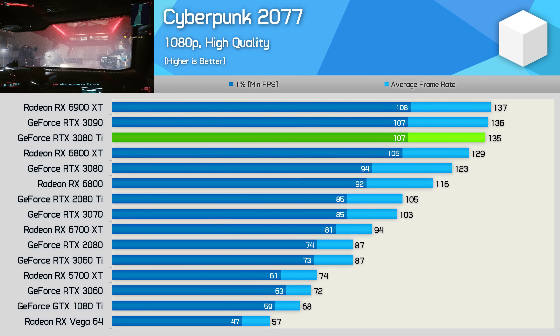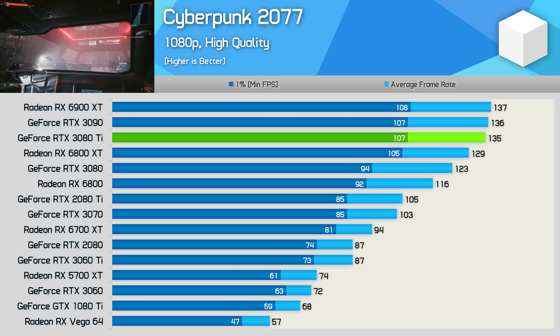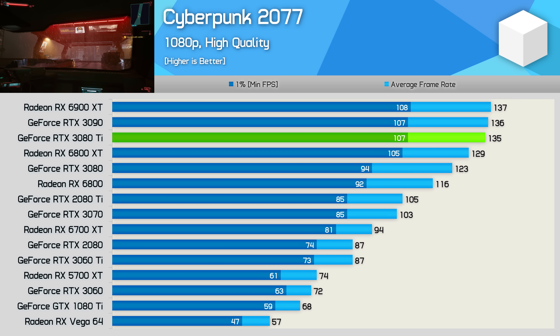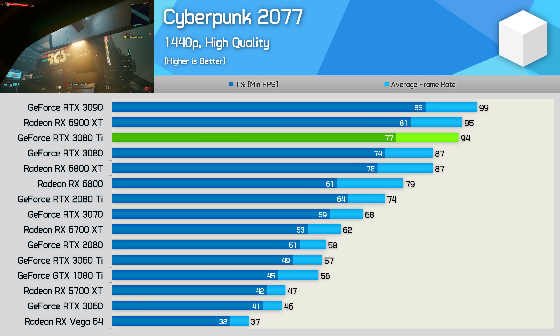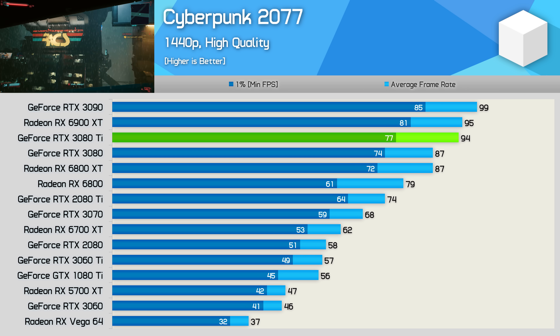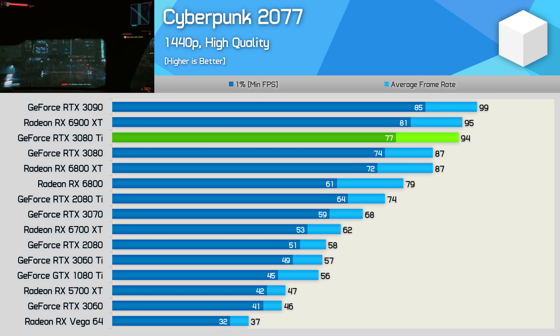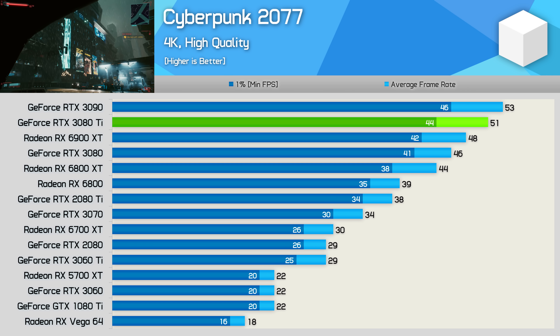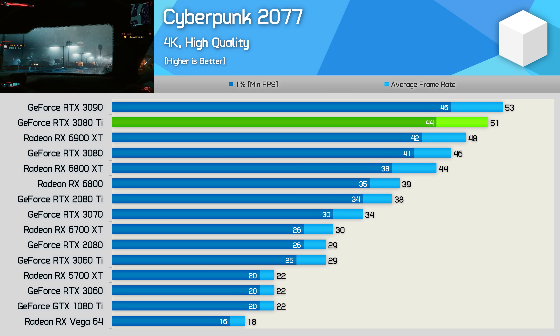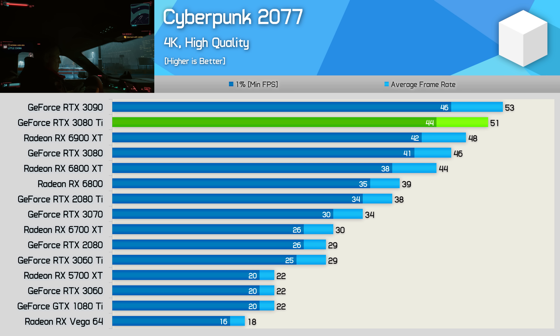The last individual game we're looking at is Cyberpunk 2077. At 1080p we're seeing comparable performance between the 3080 Ti, 3090, and 6900 XT, with the 3080 Ti just 10% faster than the original 3080. At 1440p the 3080 Ti is 8% faster than the vanilla 3080, 5% slower than the 3090, and comparable to the Radeon RX 6900 XT. At 4K it was just 4% slower than the 3090, 11% faster than the 3080, and 6% faster than the 6900 XT.